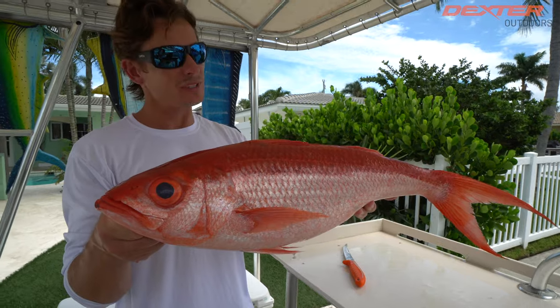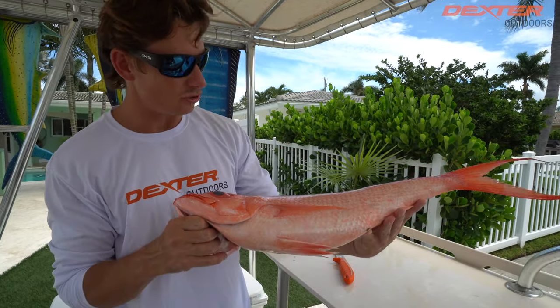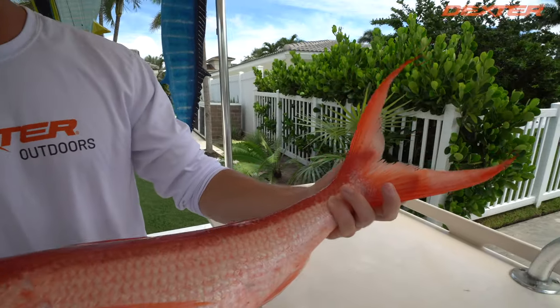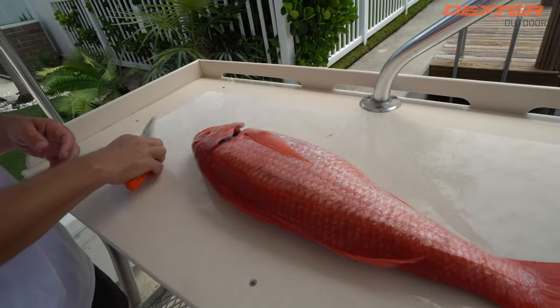There's a good reason they call this the Queen Snapper because I honestly think it's probably the most beautiful of the snapper species — just red and vibrant with these huge eyeballs, this massive fork tail, and some of the best, sweetest tasting meat of any fish we got.